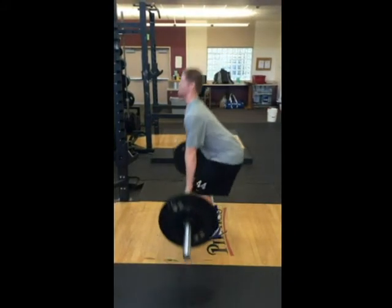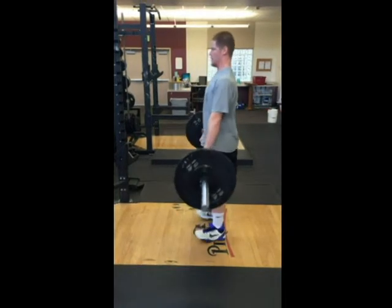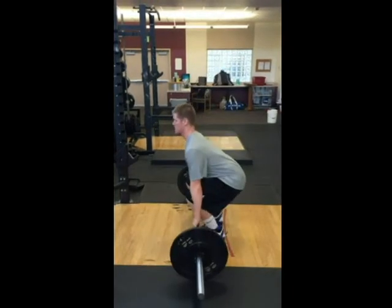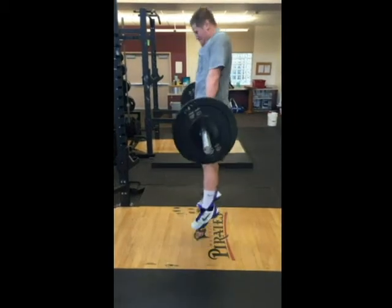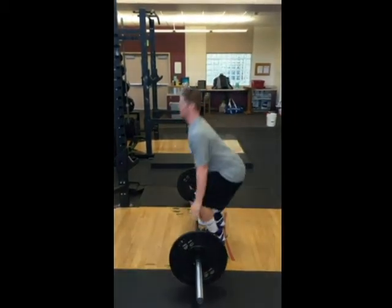Finish with a hop off the ground and a hard shrug. Land with soft knees to avoid injury to the low back. Feel the energy transition from your feet and ankles through your body, leaving your shoulders after the shrug.